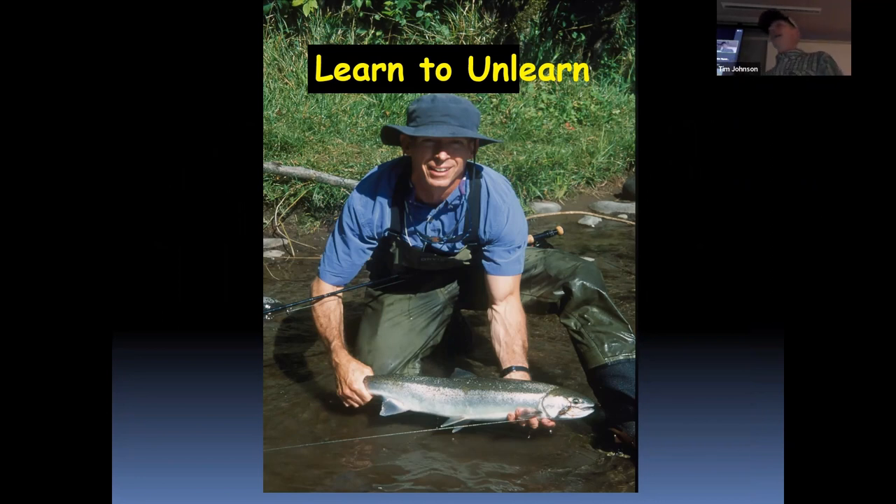I was on the river one day with a guy from California who would never work out as a steelhead angler because he needed to catch. I tried to explain: we're going to do a lot of fishing; we might do some catching — that would be cool, kind of a bonus. I put him in two great pools, perfect morning, he fished them pretty well, no takers.